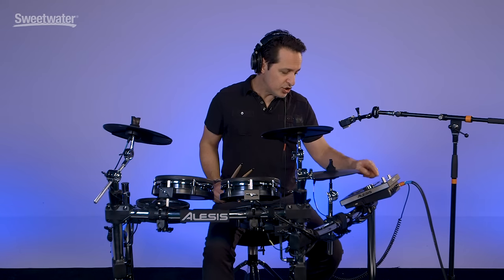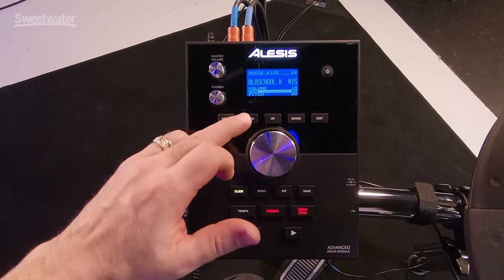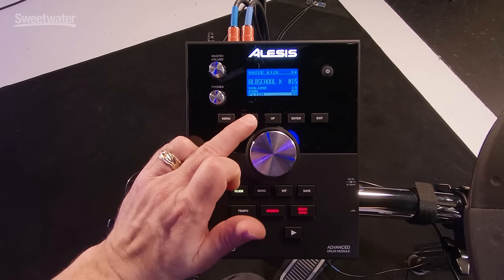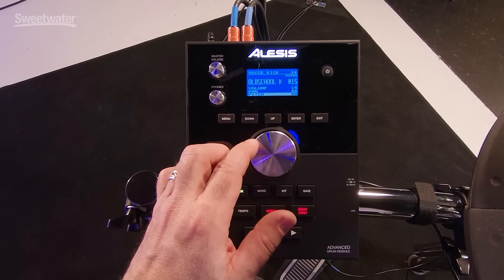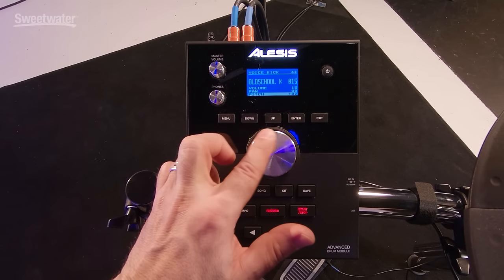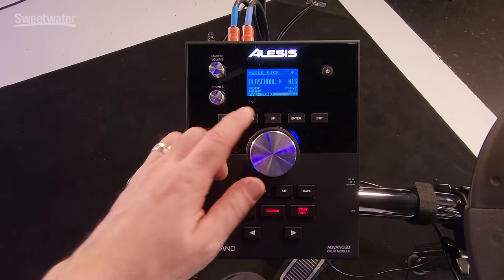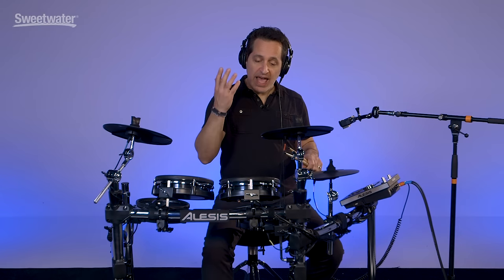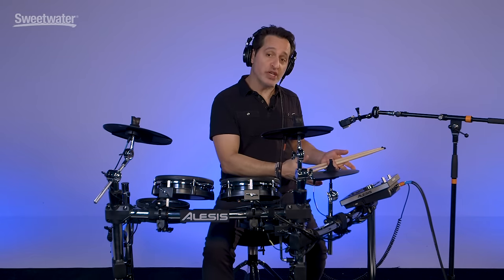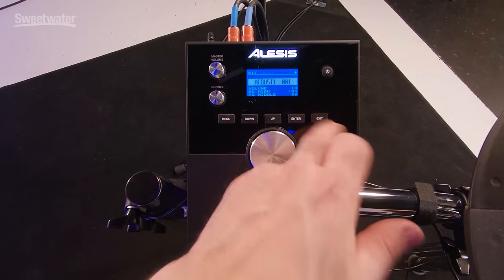Once you're inside a particular sound on a particular pad, there are other things you can change using the up and down keys: the volume of that particular sound, the pan — where you have it in the stereo spectrum — the pitch if you want it higher or lower, reverb, and some decay. Pad Song means you could have a pad start a particular song stored in the unit by hitting that pad — it's a really nice feature. When you're satisfied with the sound in a particular pad, just hit exit and it goes back out to the kit.